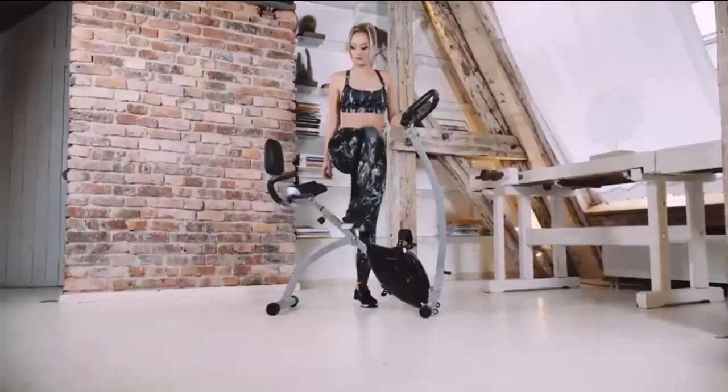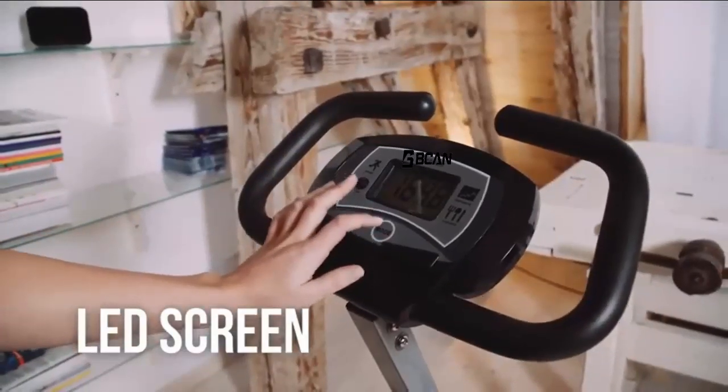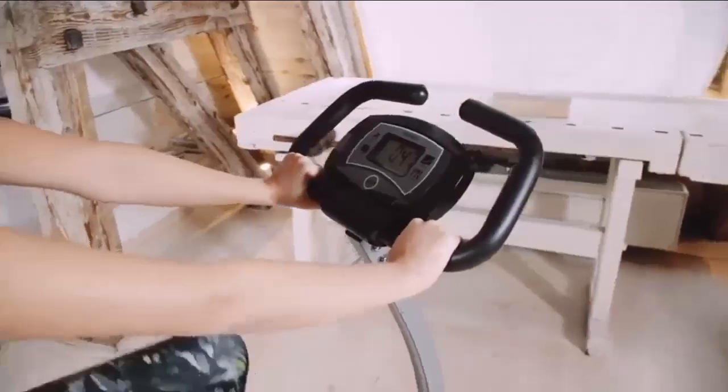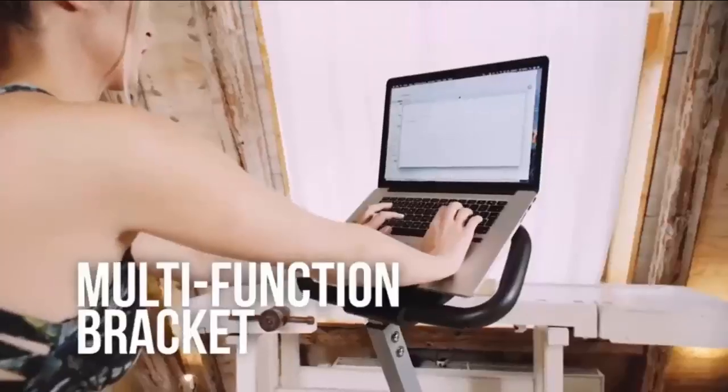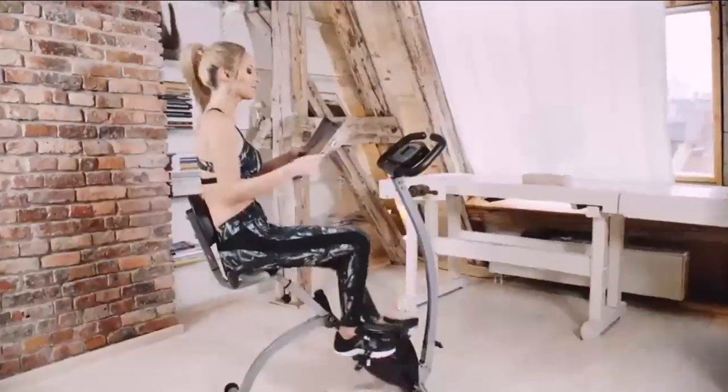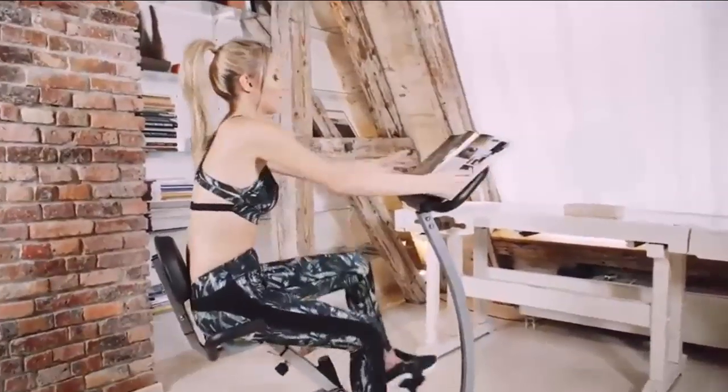It is very easy to assemble. A LED display indicates distance, calories burned, time, and speed. No more boring workouts — just place your iPad, Galaxy, Kindle, or other tablet onto the Innova universal tablet holder and keep yourself connected.